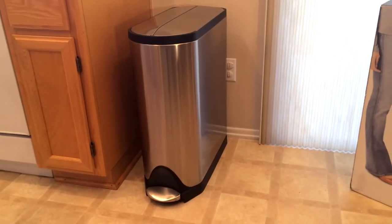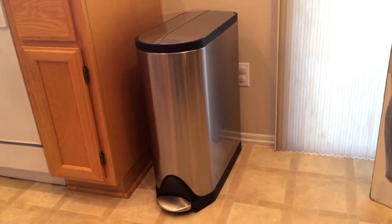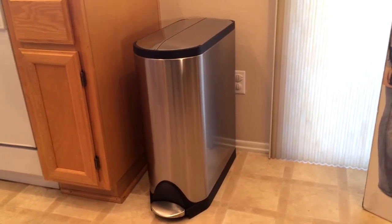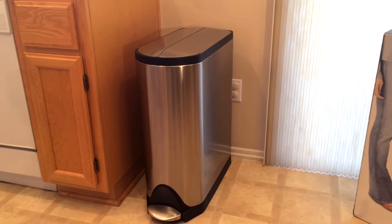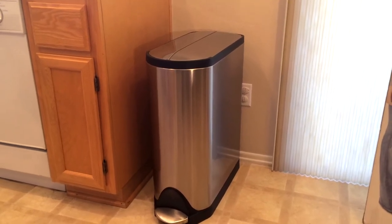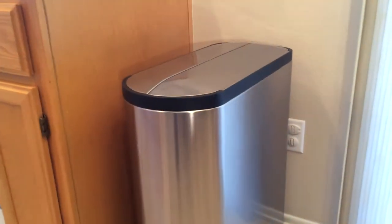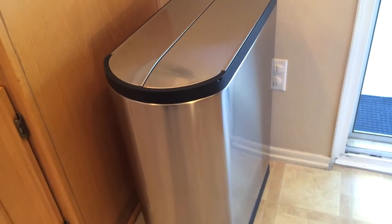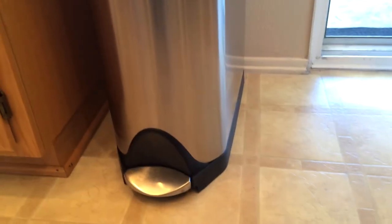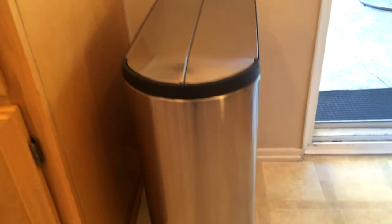We bought this at Bed Bath & Beyond. There were several things I was thinking about when shopping for a replacement trash can. Our old one was also simplehuman, but there were some problems with it — it had a black plastic top and worked great for many years, but it made a lot of noise every time you opened and shut the lid. It finally broke and we decided to get a new one, so I went to Bed Bath & Beyond looking specifically for the simplehuman brand.